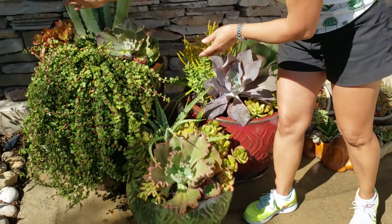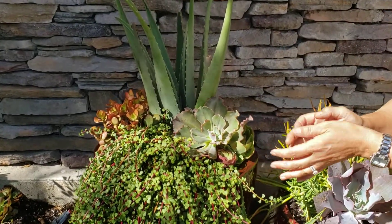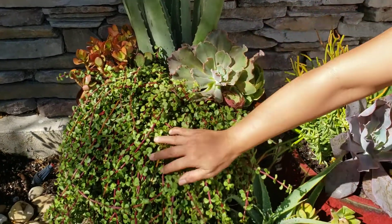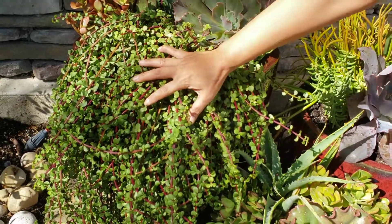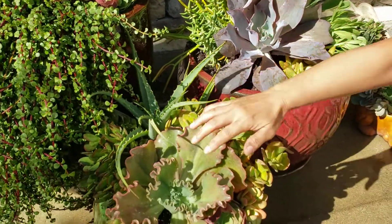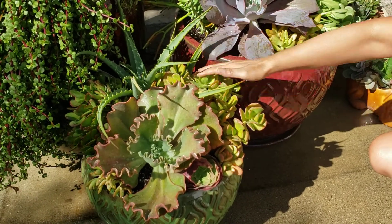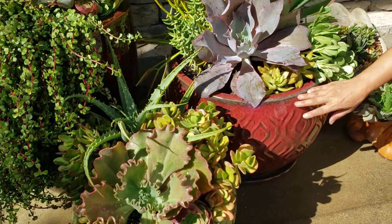I've used my client's succulents from her garden. The budget is 12 gallons, so I used some of hers and some of mine. This is a nice elephant bush, so I kept that there. I brought in this beautiful Echeveria. This is her Aloe Crassula — this is the small pot.